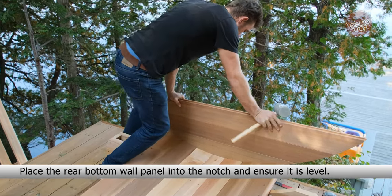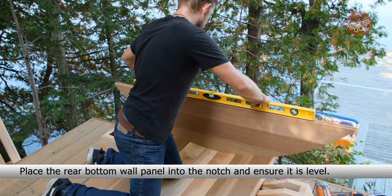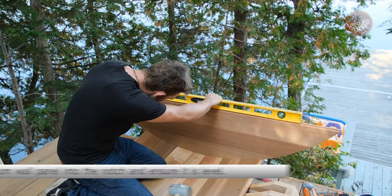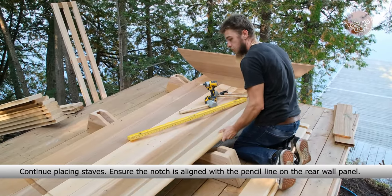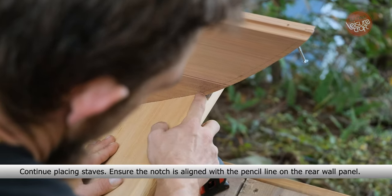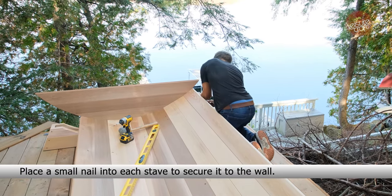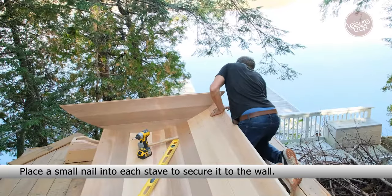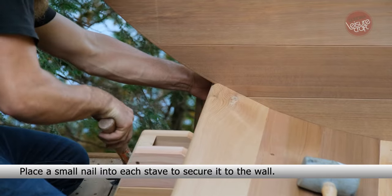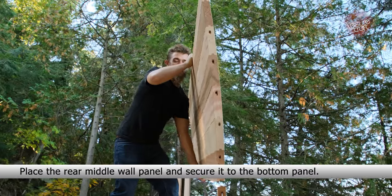Place the rear bottom wall panel into the notch and ensure it is level. Place a small nail into each stave to secure it to the wall. Place the rear middle wall panel and secure it to the bottom panel.